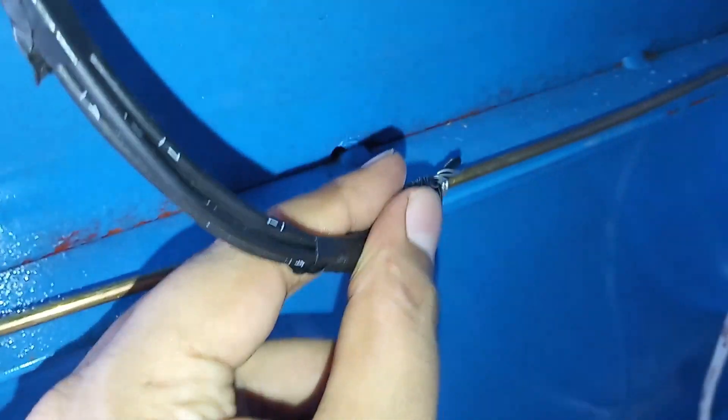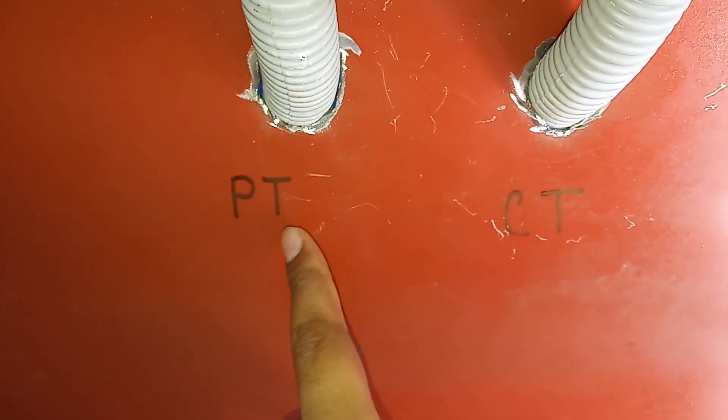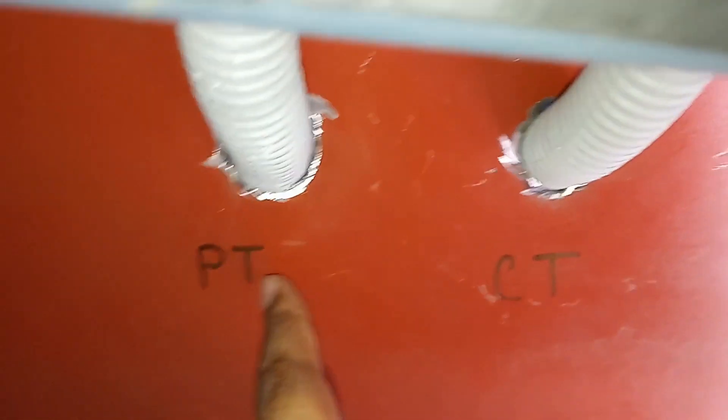This is the ground. There is a cabular ground. This ground is ground. The next thing we have done is metal. It's metal. This is metal. This is CT and PT. This is CT and CT. This is PT and 3-TA connection.